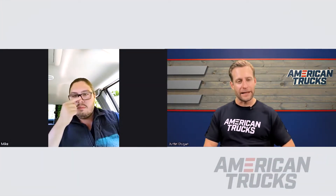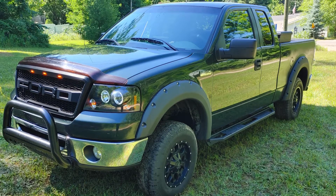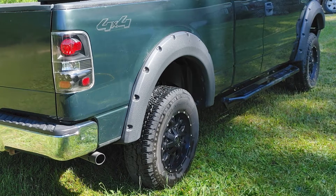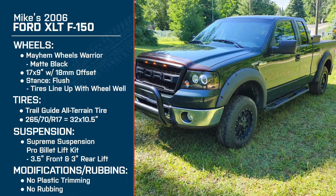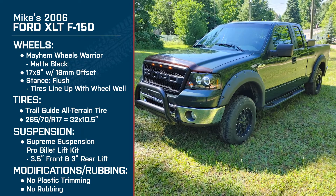Any future plans with the truck as far as wheels, tires, and suspension? I just recently ordered some add-a-leafs because my leaf springs in the back look like they sag a little bit and I want to revitalize them. I haven't put them on yet, but I'm hoping to notice the difference. Probably sometime before winter I'm going to get a bigger set of tires — thinking either 33s or potentially 35s. I know 35s could fit, and if I had to cut a little plastic, I'm not worried about that.